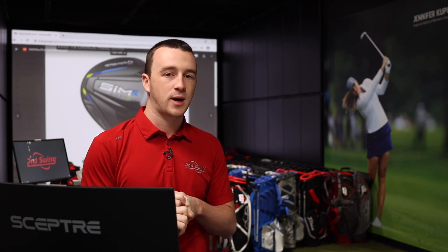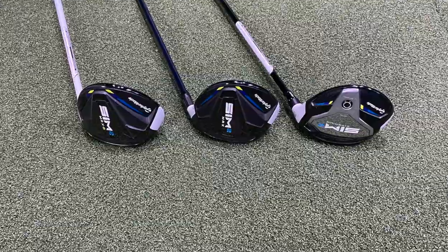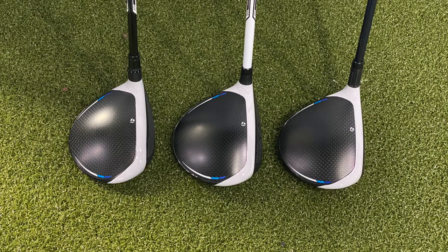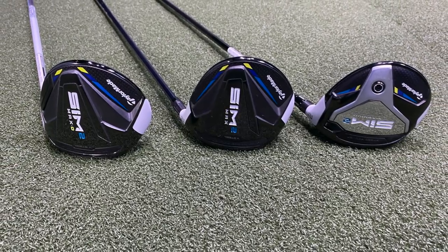Three awesome models here. For golfers looking to upgrade to Sim 2 Fairway Woods, if you have an older model you'd like to trade in, you can do so at secondswing.com through the Second Swing Value Guide or bring clubs into one of our five store locations. Stop in the store to talk to one of our experts or contact our team online — we'll get you fit for a TaylorMade Sim 2 Fairway Wood that's right for your game.